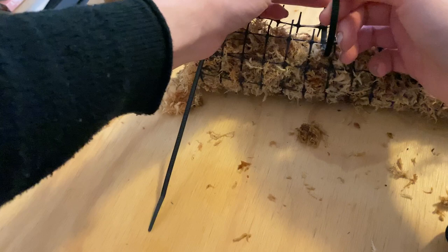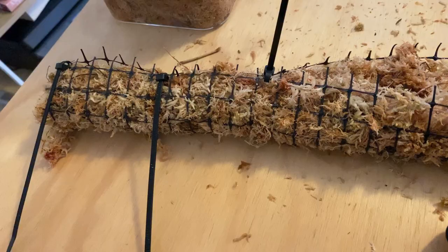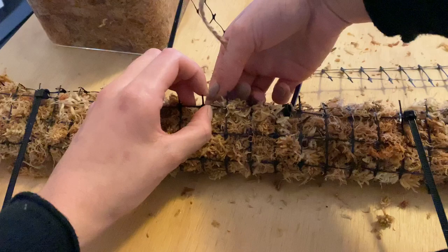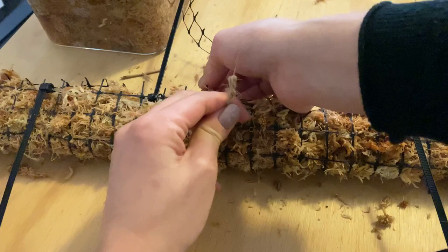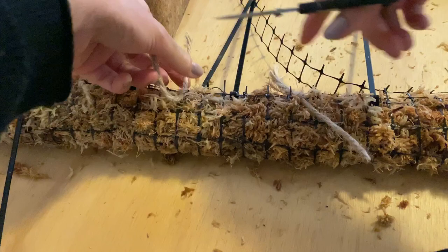I'm going to zip tie every fifth hole and see if it's secure. I've seen people doing this with fishing line as well, but zip ties seem like the easier option. Every fourth hole isn't that secure, so I'm also going to use a little bit of yarn or twine in between just to make it all nice and tight — I want to save my zip ties since I'm making a few more poles. Now we're going to trim off all the little plastic ends and yarn strings.